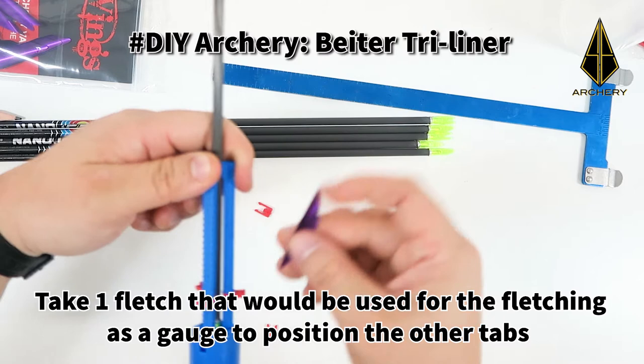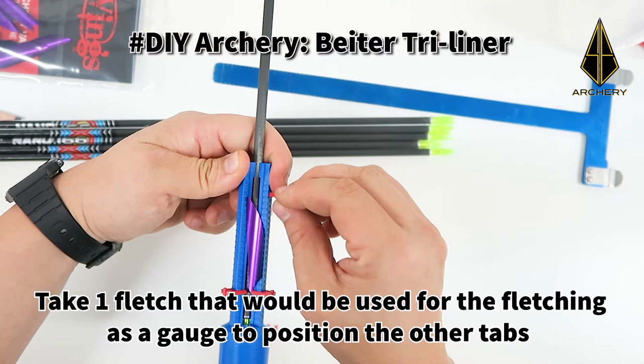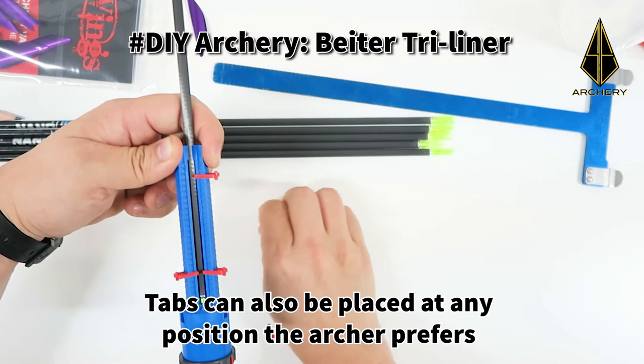Take one fletch out that would be used for the fletching to help gauge the position of the other tabs. Tabs can also be placed at any position that the archer prefers.